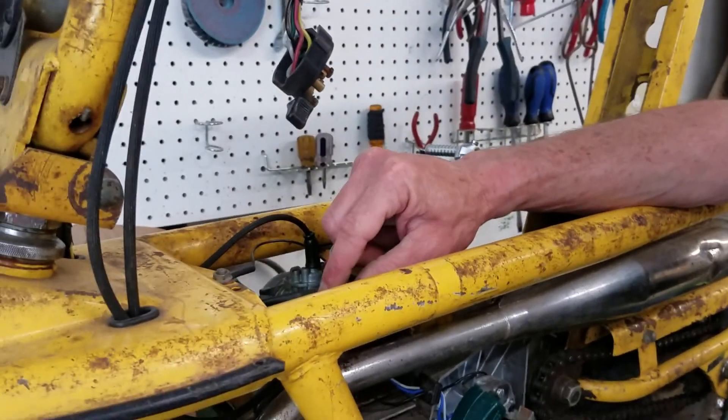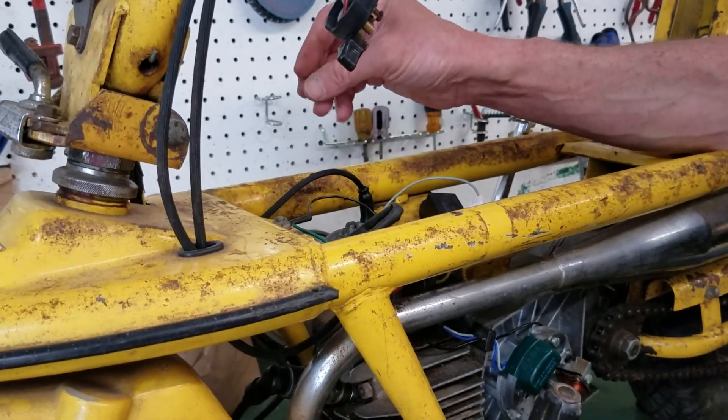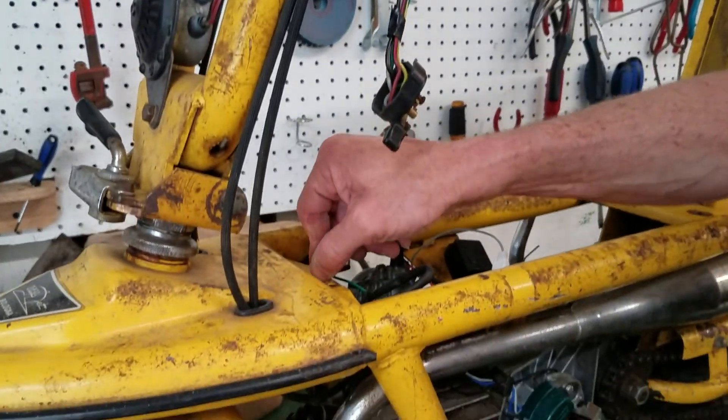I'm using the old coil which was on the bike. I don't know how good it is, but it's on there. And the spark plug and wire — I do think I'm supposed to run a resistor spark plug with it.